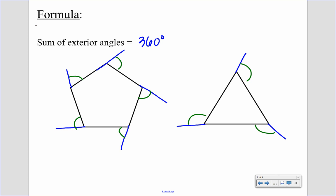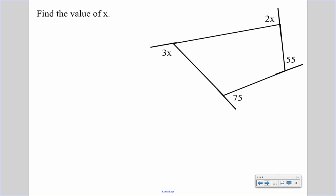We're going to use this to solve for missing pieces. Looking at our first example, we have a polygon with some exterior angles — we know because they're extended out. Since the sum of exterior angles is 360 degrees, we can add them all up: 3x plus 2x plus 75 plus 55 equals 360 degrees.